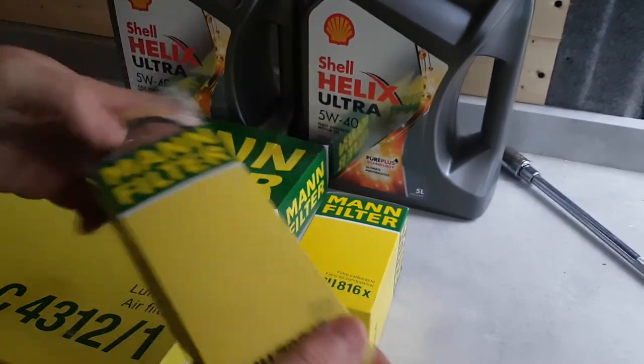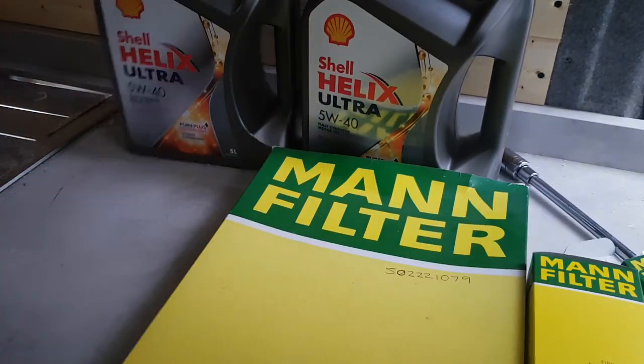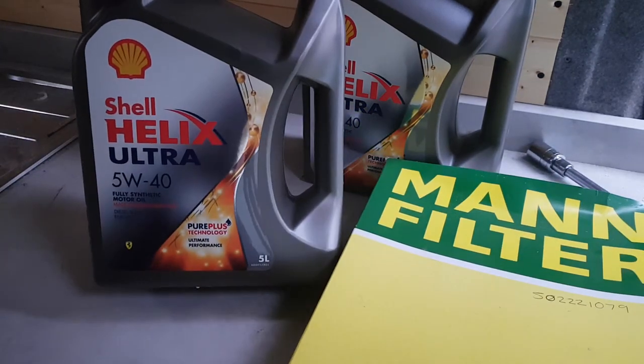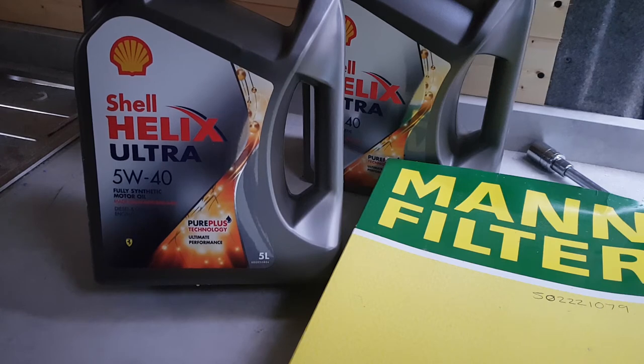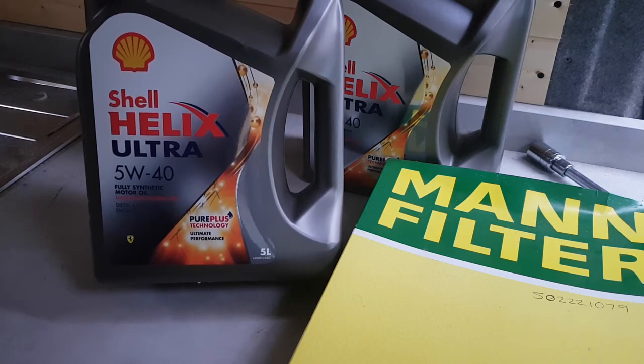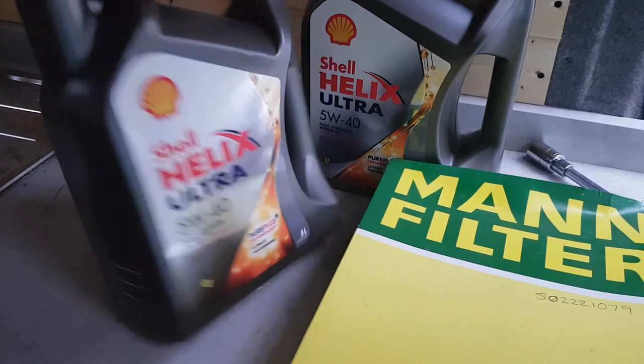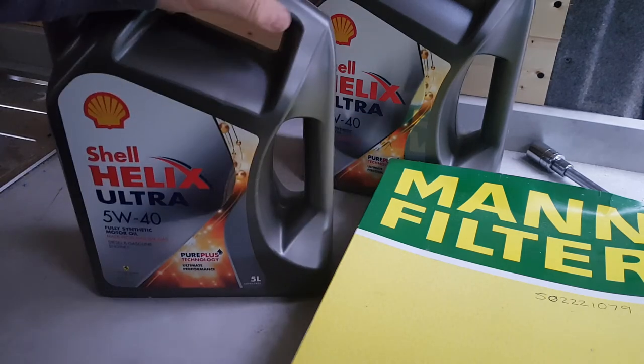And then oil. Now this is the oil — I actually quite like Shell oil. After looking at one or two things on the internet, everybody has their own thing. But yeah, the engine...